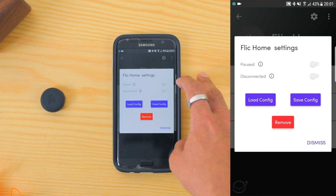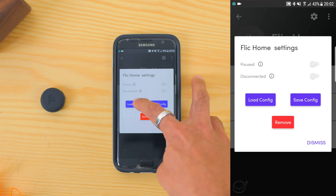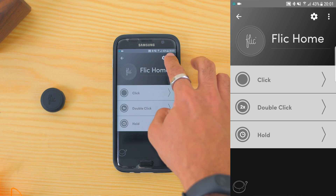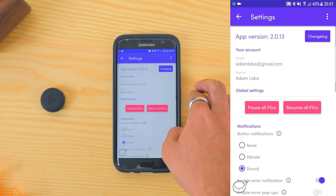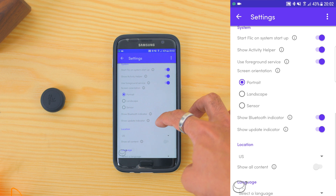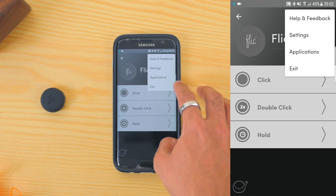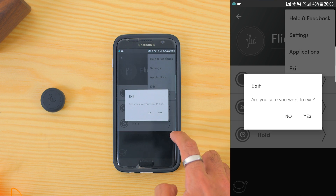Once everything is configured, you can check out the settings to pause the button, disconnect, load or save config, and remove the button completely. Just next to the gear icon there is help and feedback. Then there are settings for your account notification settings, system, location and language settings. There are also options for other applications which can only be used with multifunctional flicks — something which I have yet to try. And if you hit exit, you will come out from the app.